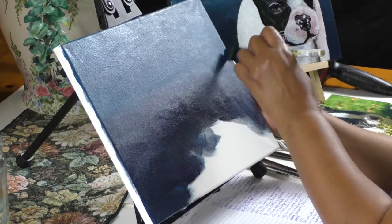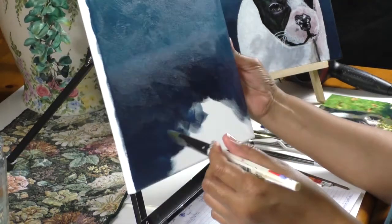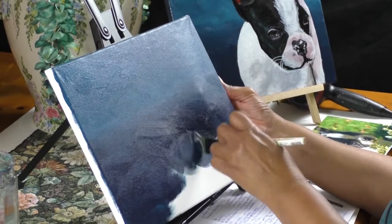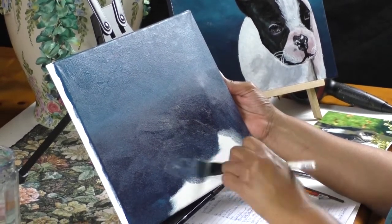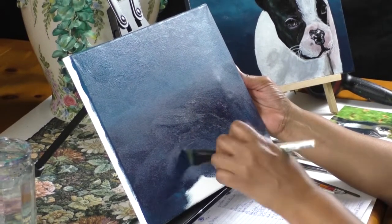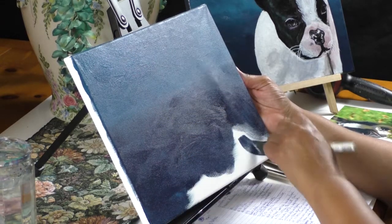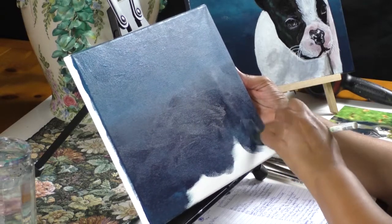They are really popular dogs and very expensive. Yes, they're really popular and very expensive. The Frenchie bulldog is really, really cute, as you can see in the painting we're going to be doing.